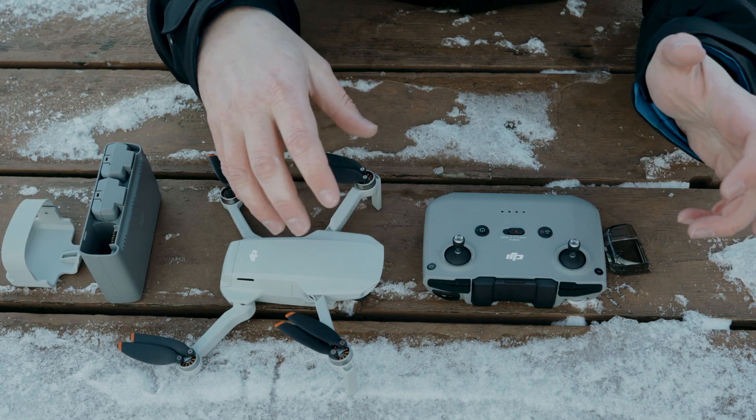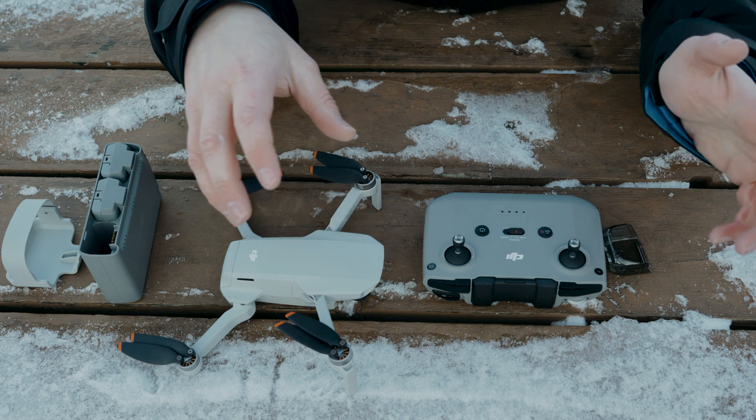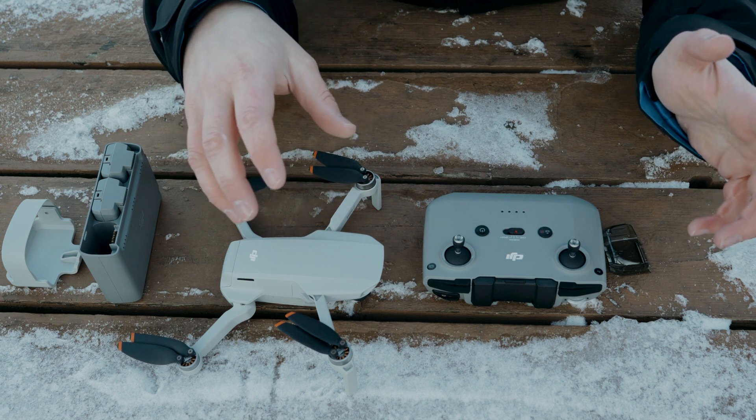Anyway, I think that's enough going over the features and improvements. I think what you guys really want to see is the drone in action.